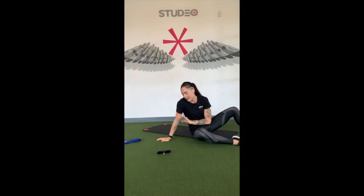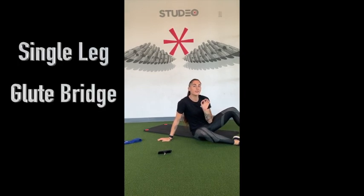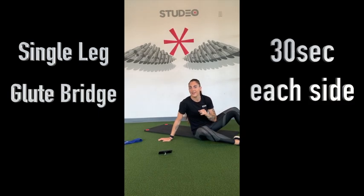Okay, I'm going to set my timer for 10 minutes for the warm-up. We're going to start right side, single leg glute bridge. Drive your heel into the ground, squeeze your glute, and take just a little half-second pause at the top. We'll do 30 seconds on that right heel, then we'll switch to the left.